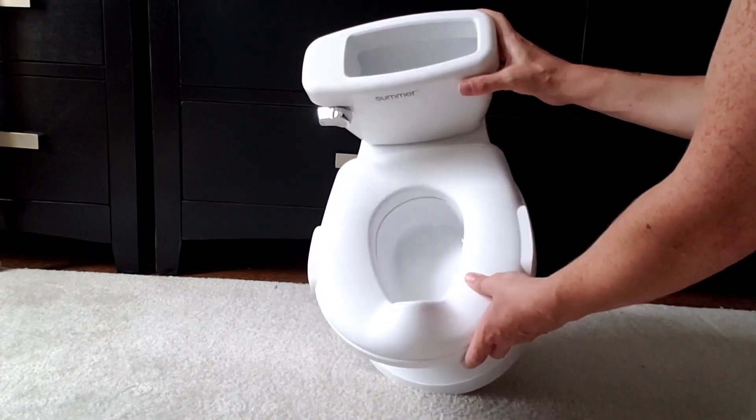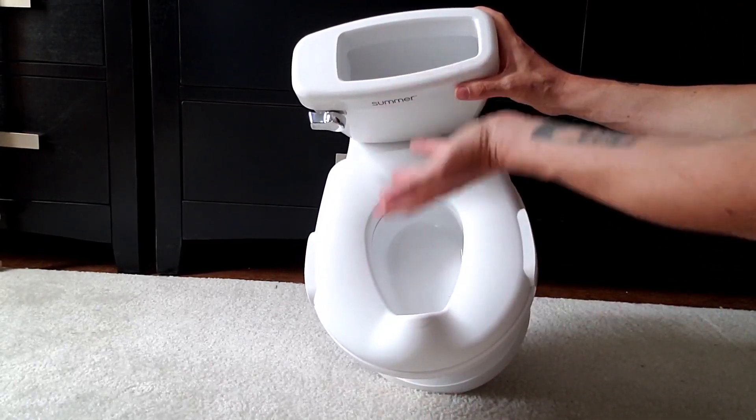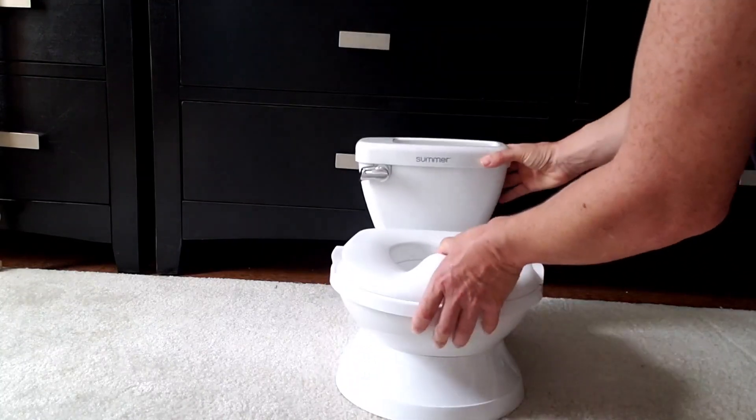We like to put some toilet training books in here, or really any books that they can look at while they're practicing sitting on the potty, just like grown-ups do.